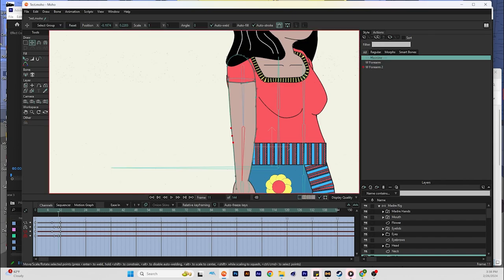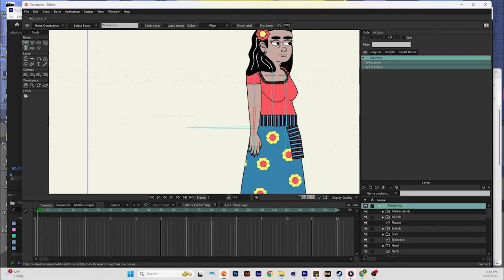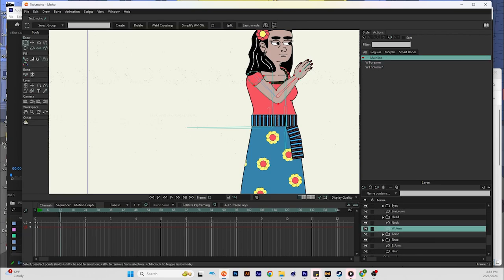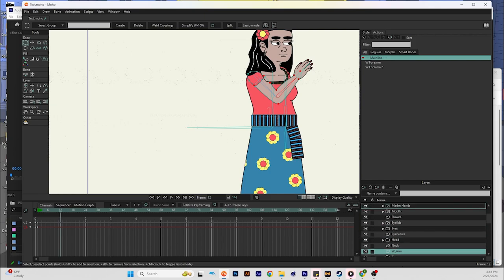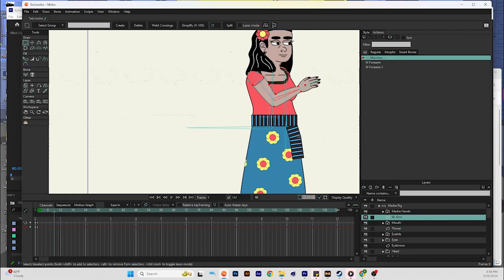Now go back into mainline and animate it — start here, go back up to the bone layer, bring the arm up at one second. It works, except the arm should probably be above her neck, head, eyebrows, and eyes, so adjust the layer order accordingly. And that's it.